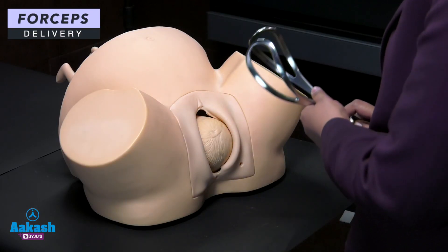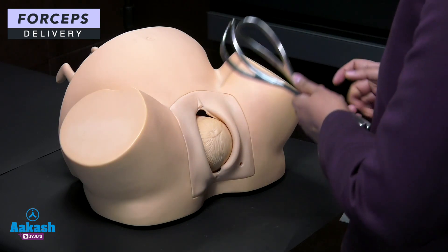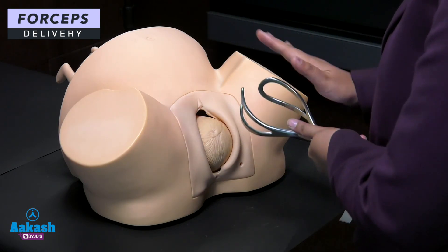We have seen the parts of the forcep. Now we will see how it is applied on a female pelvis. First of all, you have to identify the right and the left blade.